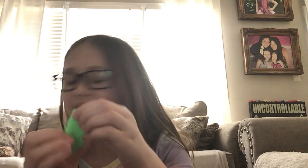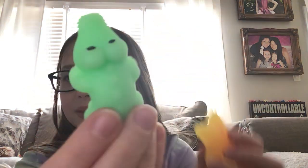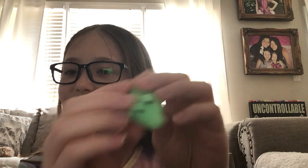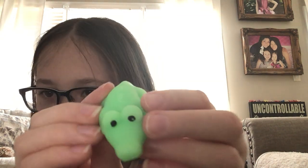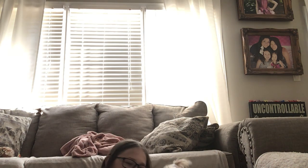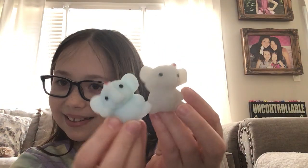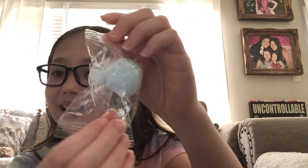I thought this would feel more like the starfish because it has little bumps on it, but it's smooth, which I actually think makes it cuter. It fits the crocodile. Oh, it has a little smudge on its eye. Lucy just laid down on my arm. We have a gray elephant now, so we have two elephants.